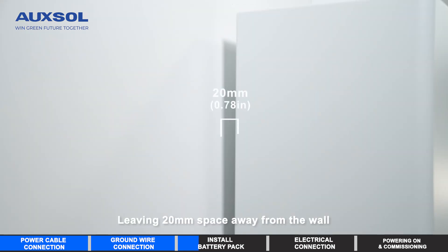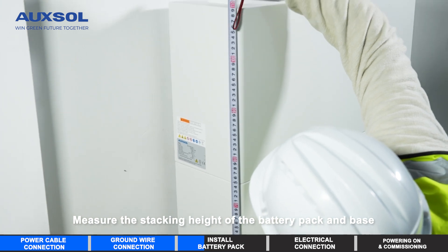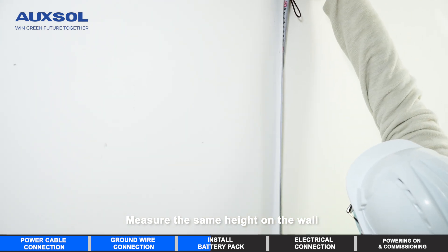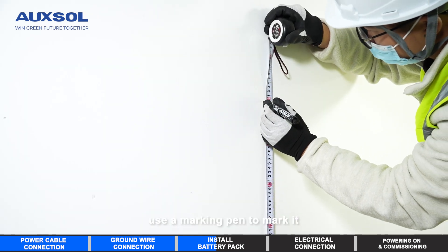Leave 20mm of space away from the wall. Measure the stacking height of the battery pack and base, then mirror the same height on the wall.